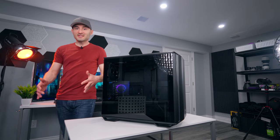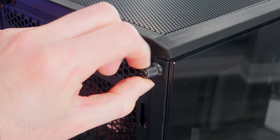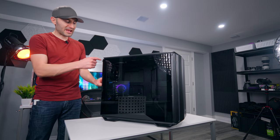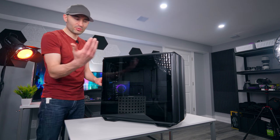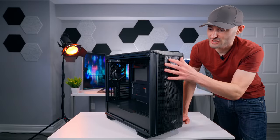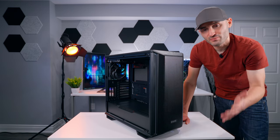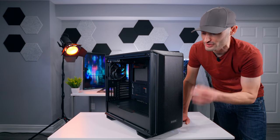All of BeQuiet's latest cases that I've tested have moved to this back panel thumbscrew system where there are just two screws at the back that you can slack off, and then the panel just slides right out nice and easy. That's a better system than having the screws right up against the glass pane because you don't get as many fingerprints and it keeps everything nice and clean. The front panel is using a mesh design — ventilated everywhere from top to bottom and along the sides a little bit too. That's awesome.